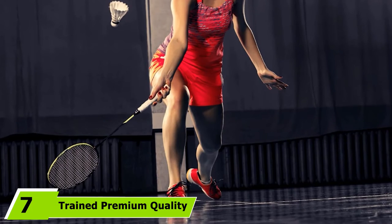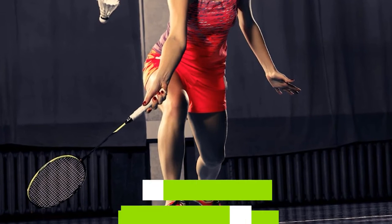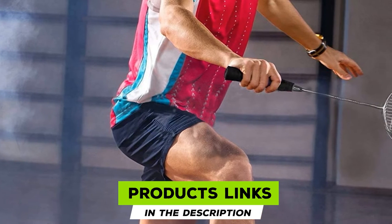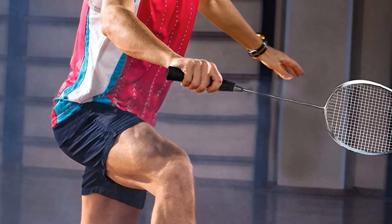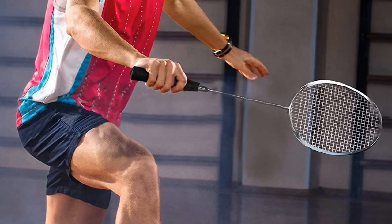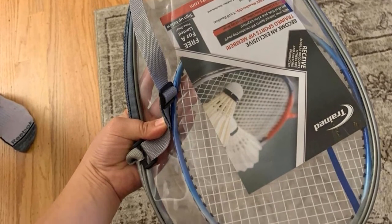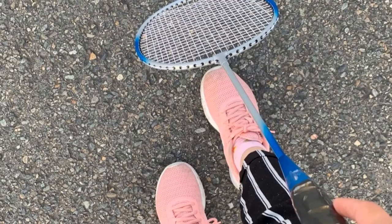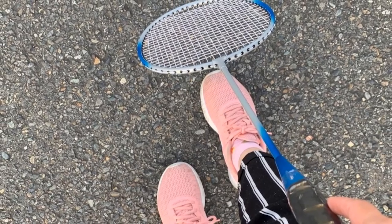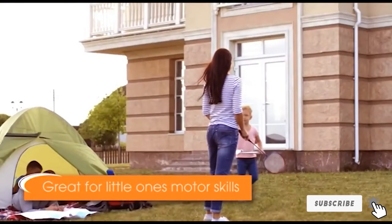Moving on to number 7, we have the Trained Premium Quality Badminton Rackets. These are a fun option for beginners — a pack of two rackets that includes a set of LED shuttlecocks as well as a protective cover. The steel frames increase durability for maximum wear resistance while giving the rackets a lightweight feel. One potential downside is that they have oval heads, which makes hitting the sweet spot more difficult than with isometric heads. Thankfully, the included LED shuttlecocks make keeping your eye on the ball much easier, so the smaller heads may not hinder your performance too much.